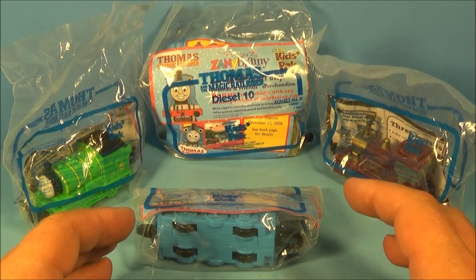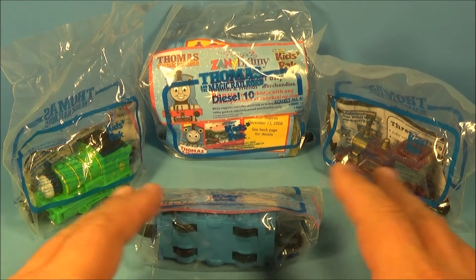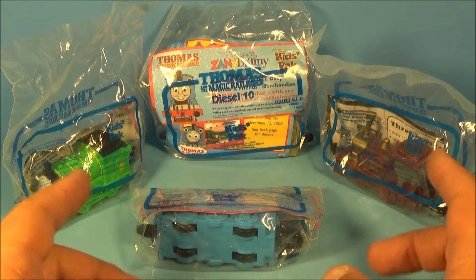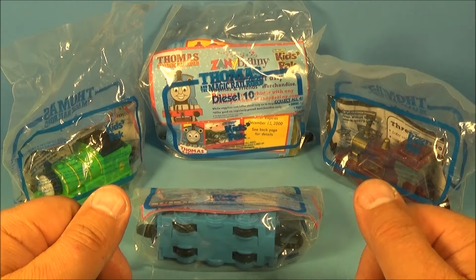Hey, how's it going, everybody? Today we have Thomas and the Magic Railroad, a set of four awesome-looking toys released by Subway back in 2000. Let's get them opened up and have a little fun.